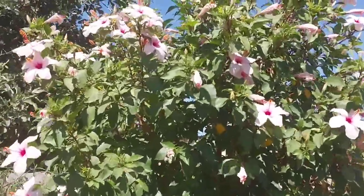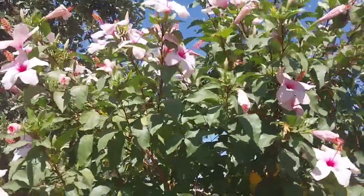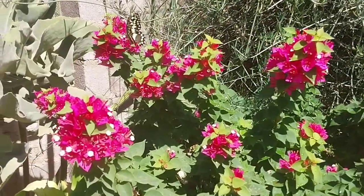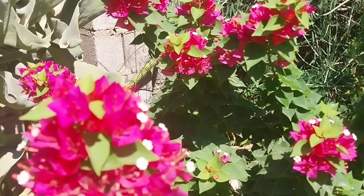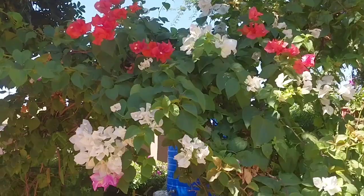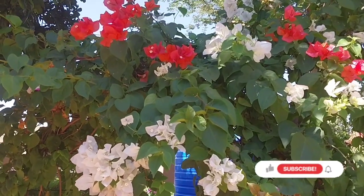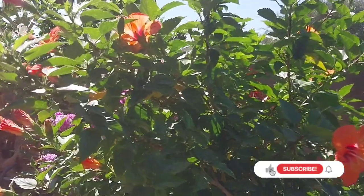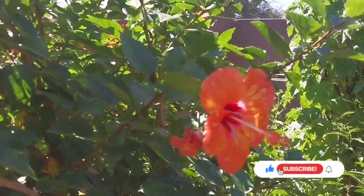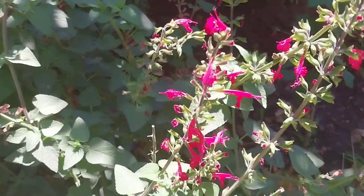Hi, thank you for stopping by today. I'm going to show you how to propagate hibiscus in water. If you are new here, I'm Christina of Bold Pictures Gardeners. Thank you, kindly subscribe if you really enjoy this content, and if you are a returning subscriber, thank you very much for your usual support.